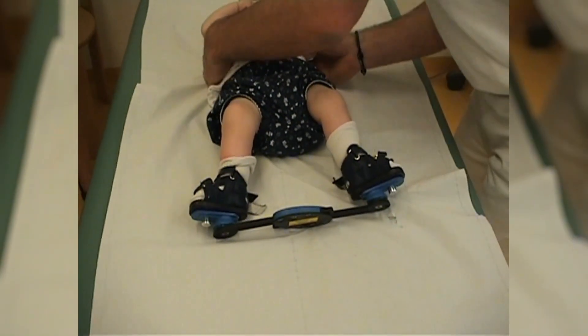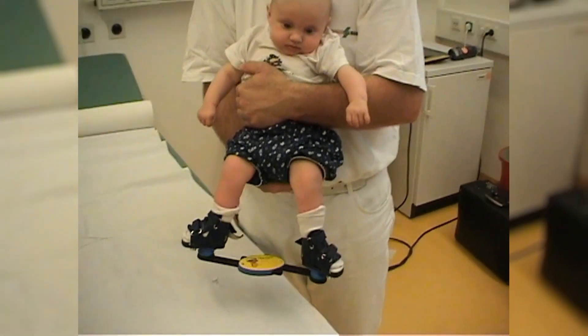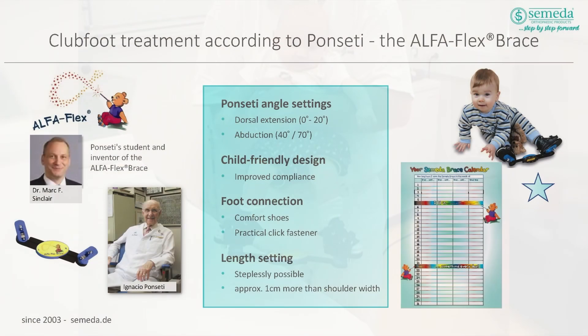The AlphaFlex brace is intended to maintain the correction achieved up until this point. In the first three months, the brace must be worn at least 23 hours a day. Subsequently, the amount of time it is worn can be reduced to 12 to 14 hours per day. There is sufficient evidence indicating that the degree of parent compliance is a major factor in the incidence of recurrence. The parents are therefore encouraged to strictly comply with the brace protocol. Follow-up treatment using a short or long leg orthosis is explicitly not recommended for treatment based on the Ponsetti principle.